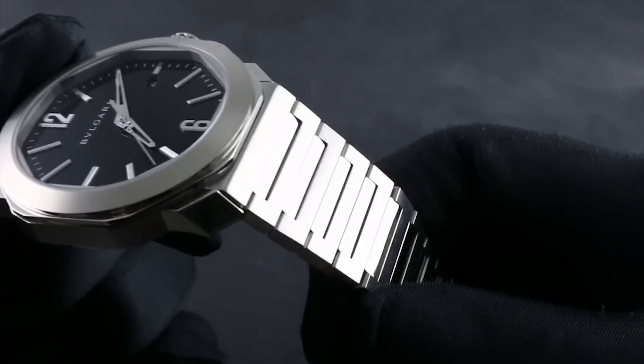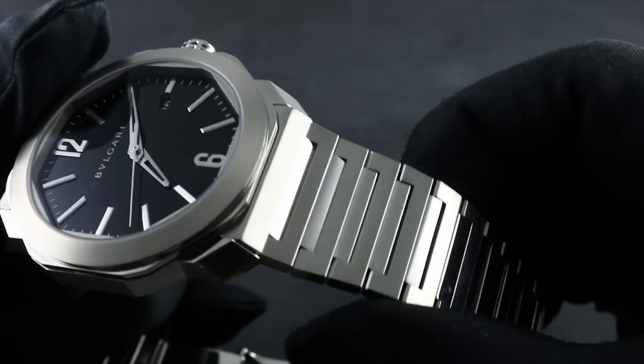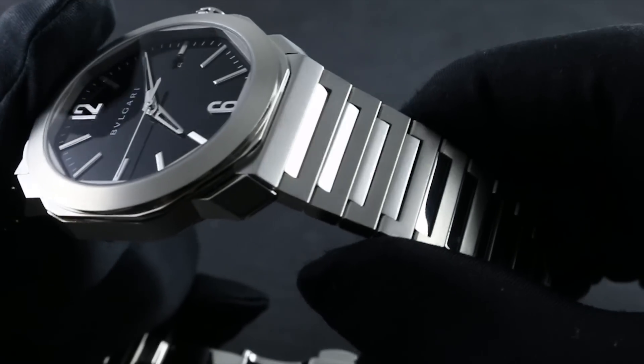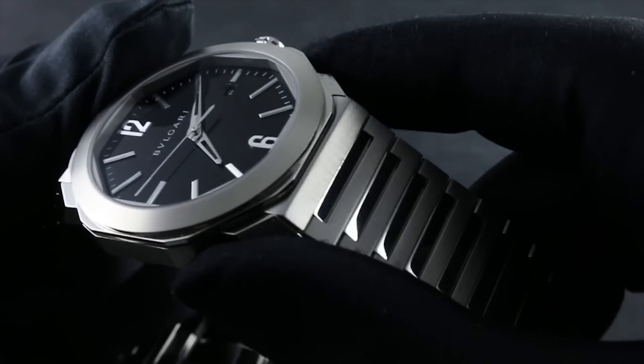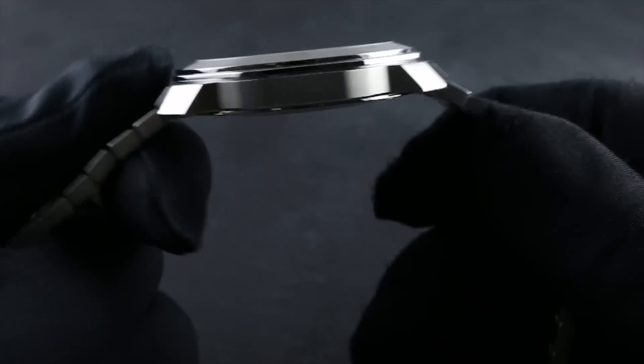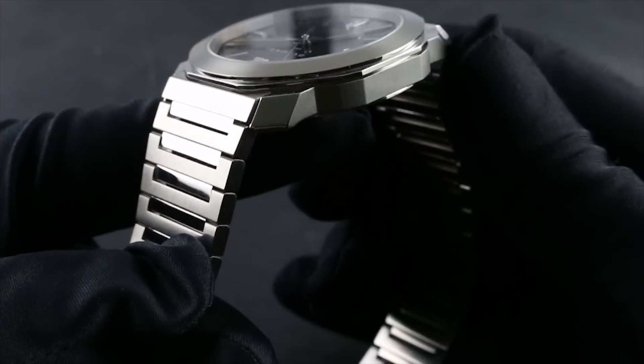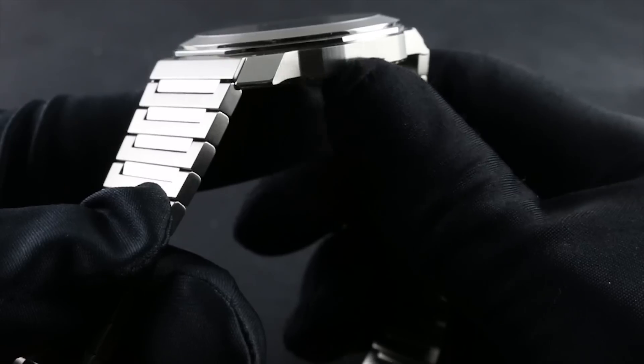The bracelet and the watch are almost indistinguishable — you can see how one flows continuously into the other. This is where Bulgari design really shows its jeweler's lineage, as the watch appears almost as a complete bracelet — equally horology and architecture for the wrist, sculpture in metal. You can see how the end links of the bracelet join with the form of the lugs themselves.